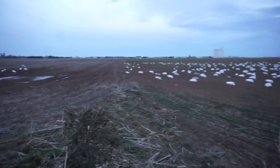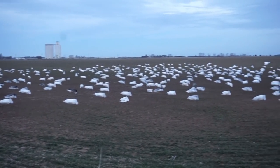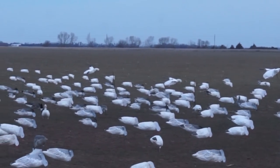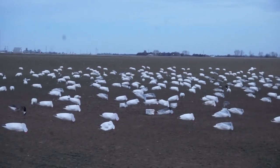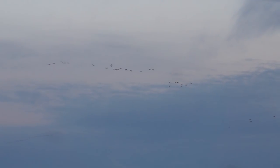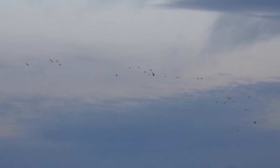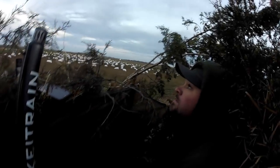We got the E-caller working. Check it out — we got all the full bodies and the dive bomb white socks out, and we do have a couple flyers. Here are some of the first birds to the field. They've already passed over us once, and when these birds see it for the first time they lock up from far, far away. It's looking good so far — they're liking it.